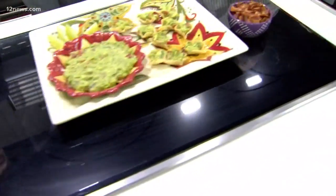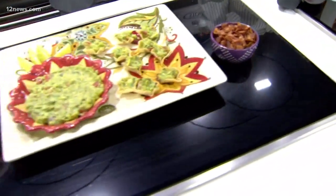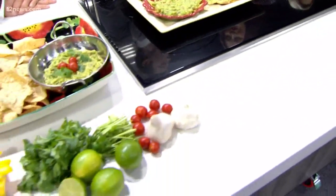Joining us now is food blogger Suzanne Clark, a big friend of the show, to teach us the best ingredients to put in your dip. Where do we start?